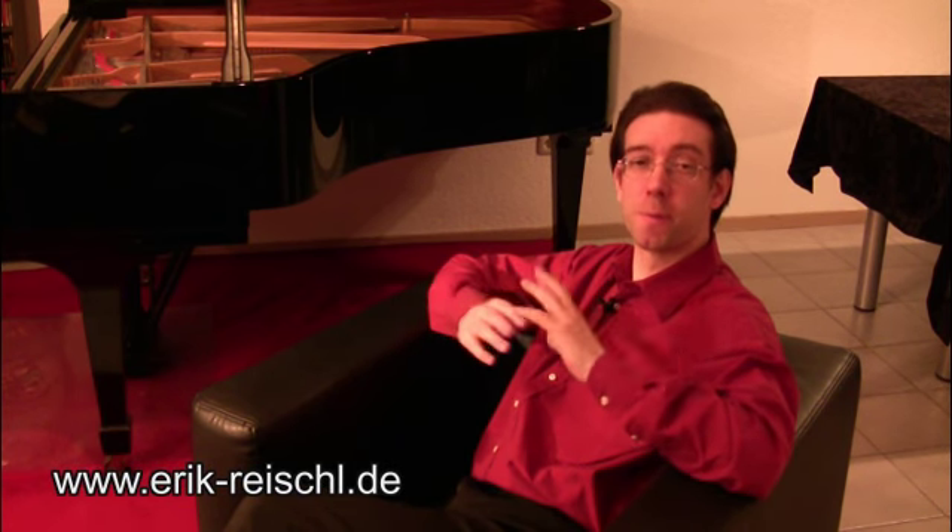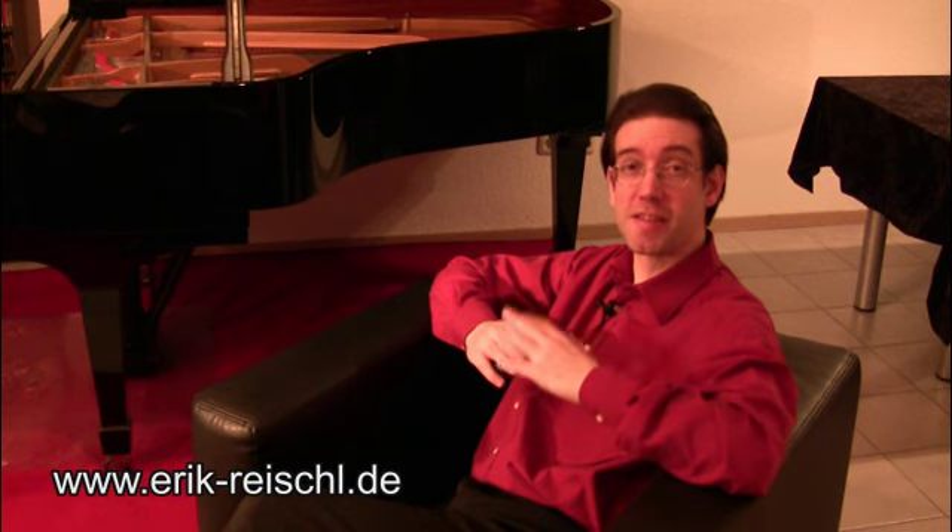That's it for variation number one. The next variation has a completely different manner. So I hope you will join me again in part four. See you then.